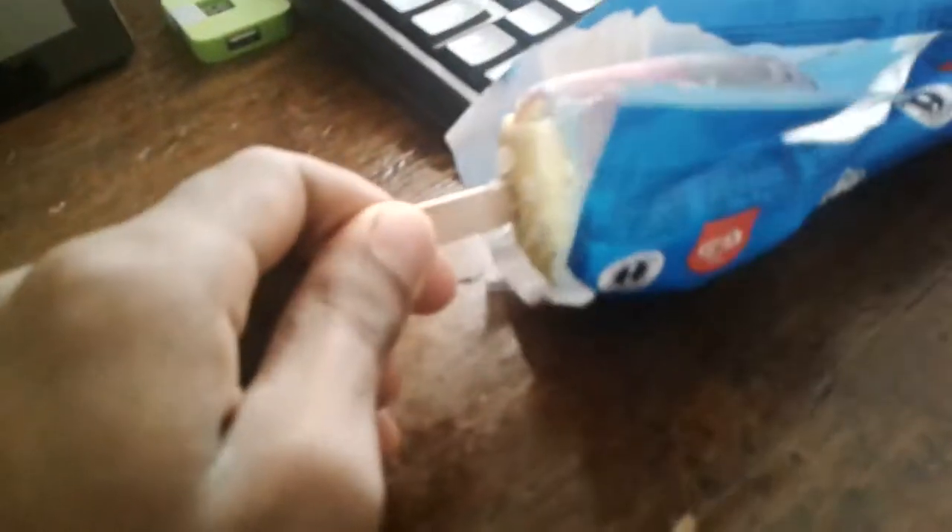Look what I have over here — a rainbow ice cream stick. I didn't try it yet. Can you read it carefully? It's caramel flavor.